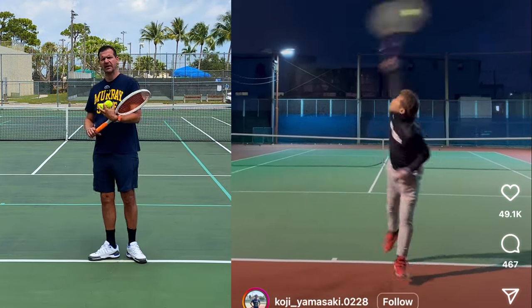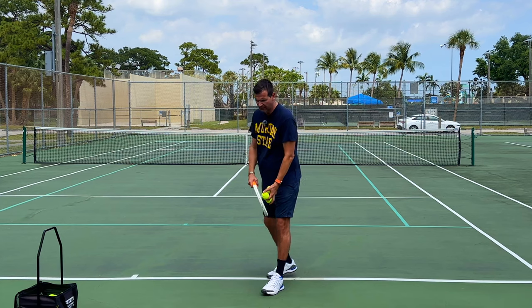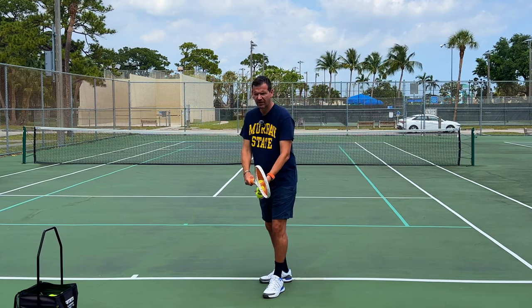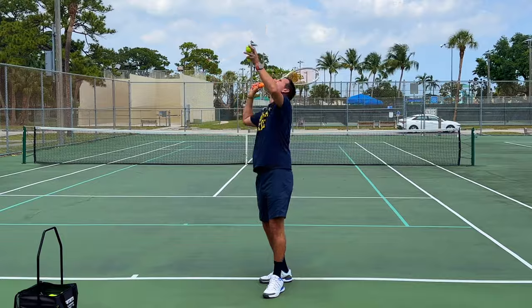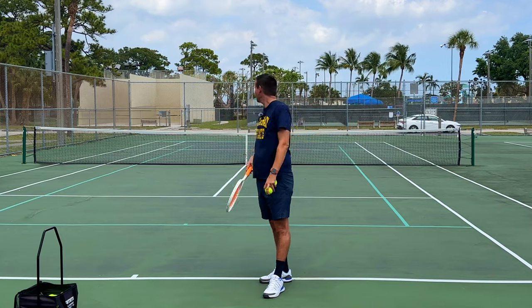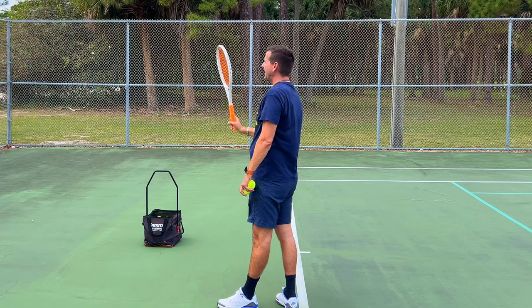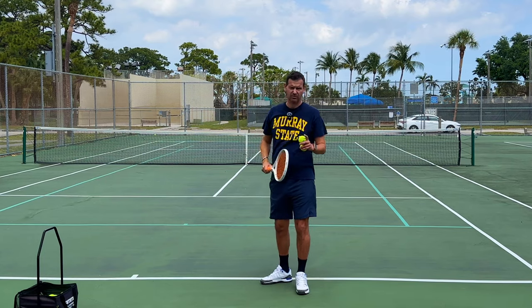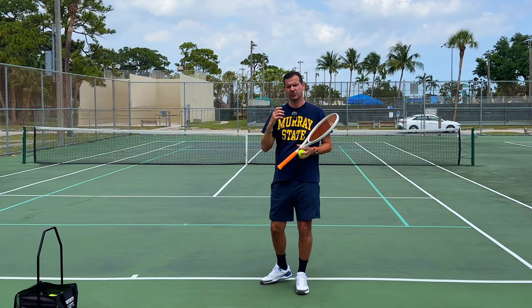The way I always did a reverse tennis serve — basically putting your back towards your opponent, facing the back fence — would be to toss the ball behind me, open the racket face, and serve like that, basically hitting the ball with the other side of the racket. But this is not what the Japanese tennis coach does.